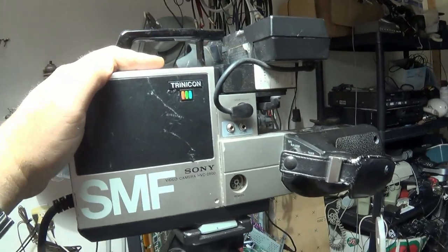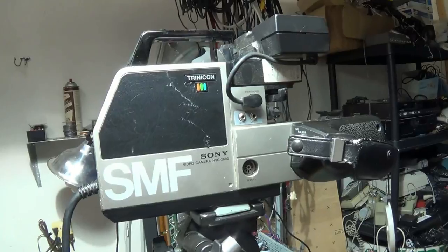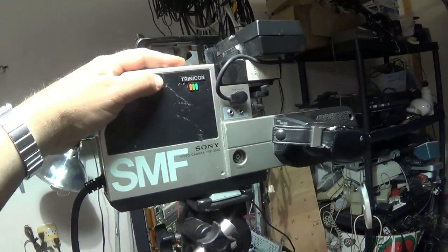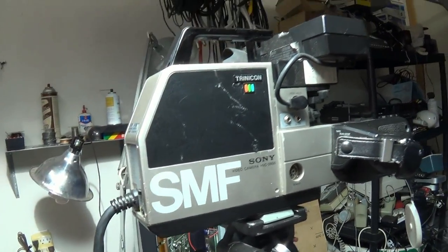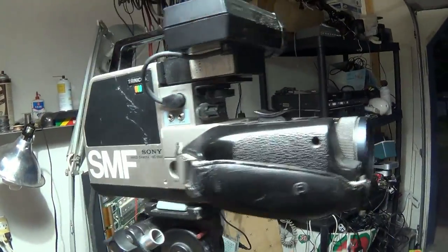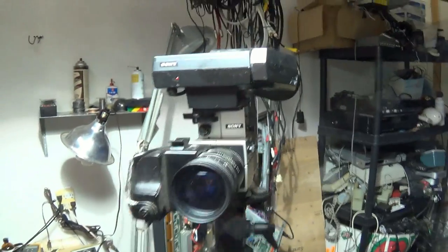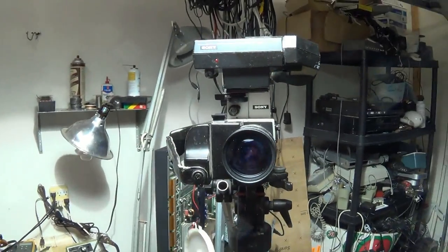This was a camera that I used in early production work before I moved on to more professional equipment. In its day, this camera was about $3,500 just for the camera body, and then you had to pack around a separate recorder to plug it into because there were no built-in recorders.